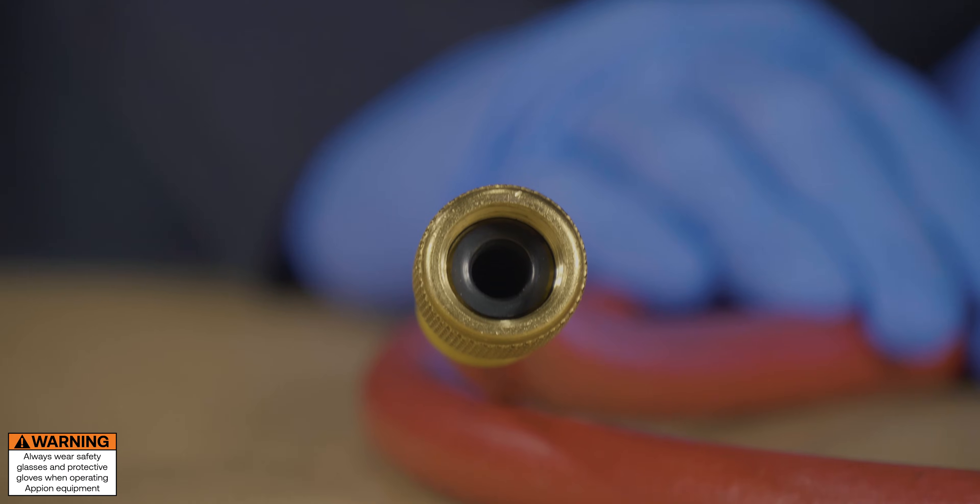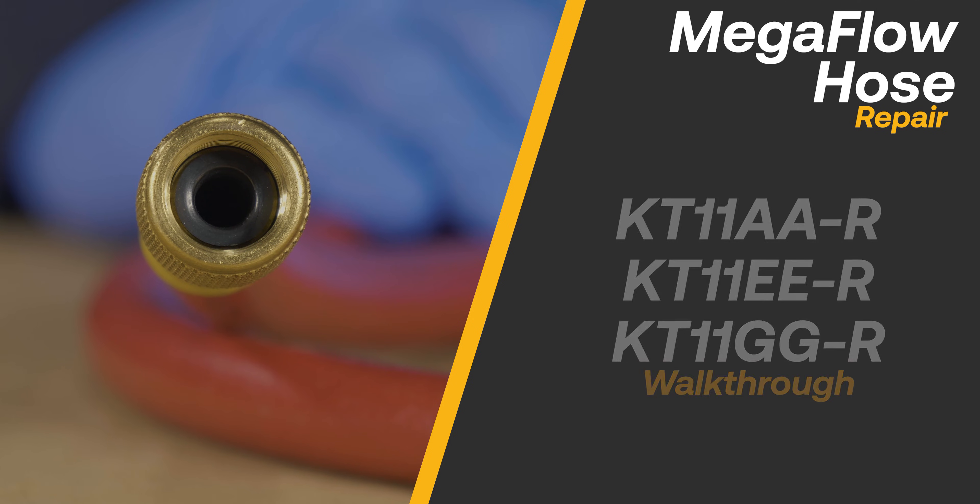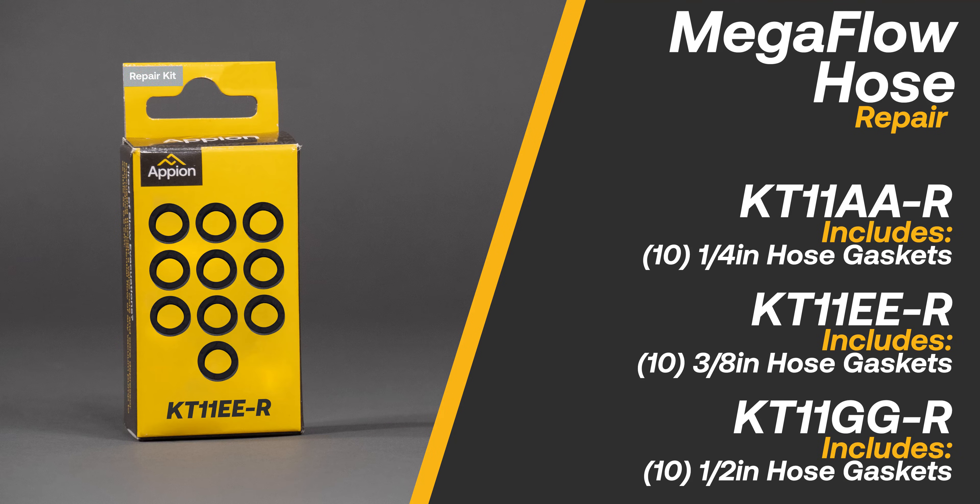The KT11AAR, EER, and GGR repair kits replace the old worn gaskets in your Appion Megaflow hoses. Each kit includes 10 of its respective sized hose gaskets.